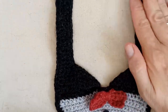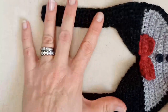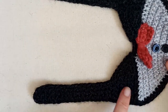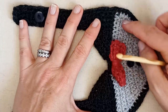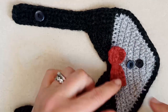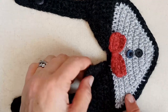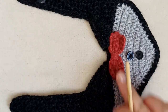Just before we get started, I'll explain the sequence. We're going to make two separate identical pieces first — these two pieces here. Then we're going to attach those two pieces across the middle. Then we'll make the little collar pieces and attach those on. Finally we'll make the bow tie and attach that on.